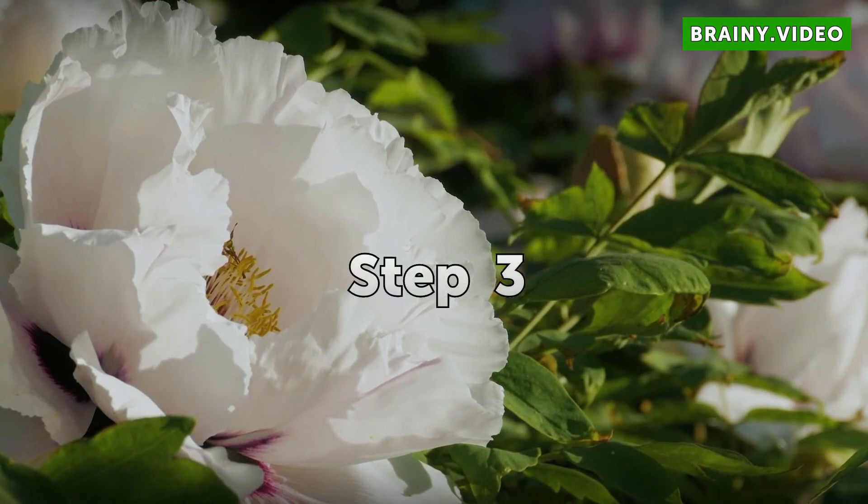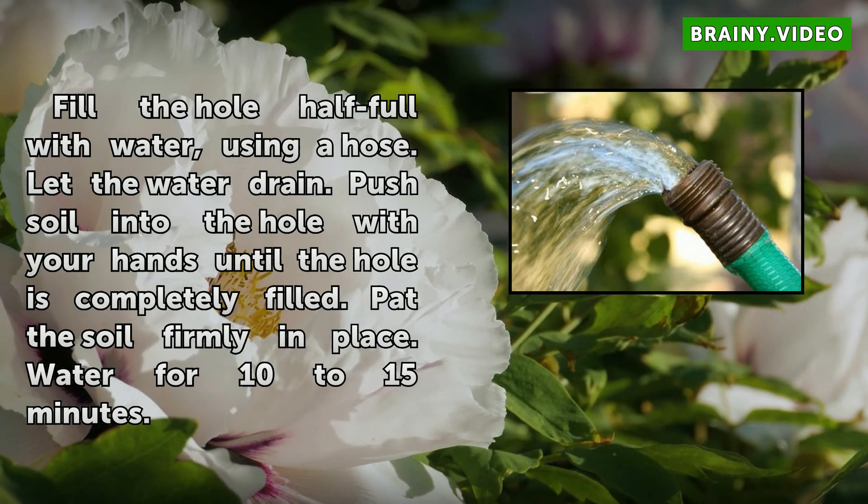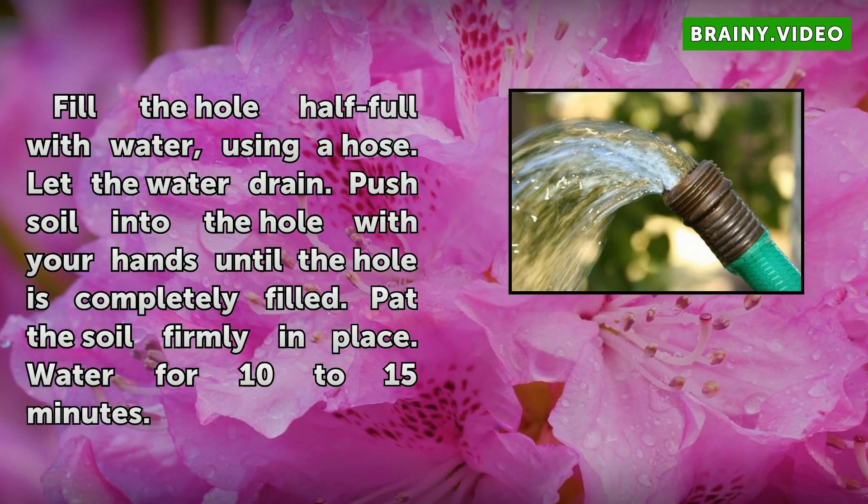Step 3: Fill the hole half full with water using a hose. Let the water drain. Push soil into the hole with your hands until the hole is completely filled. Pat the soil firmly in place. Water for 10 to 15 minutes.